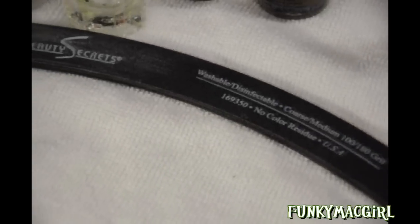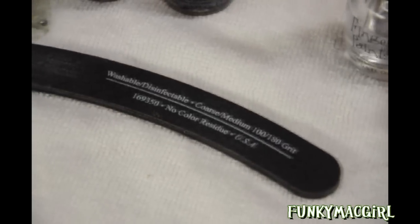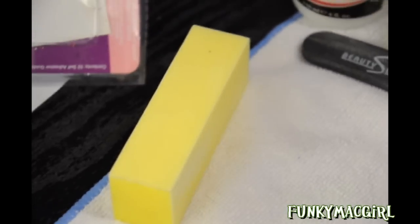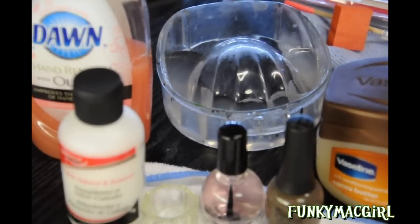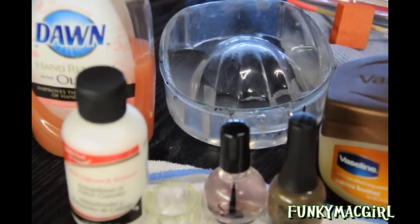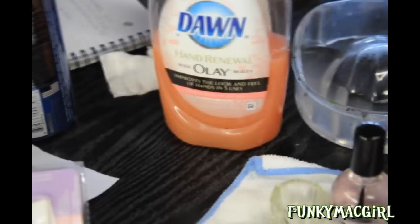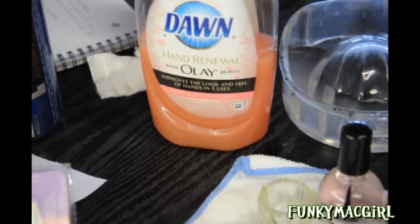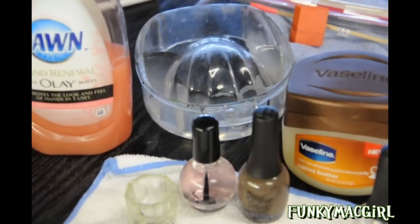I also use an emery board — this is the 100 and 180 grit. Then I used a buffing block. Because you always want to soak your hands before you start to soften the cuticle, I use a little bowl meant for manicuring. For the soap, to soften the cuticle and keep the hands clean, I used Hand Renewal with Olay — it's dish soap but it's safe for the hands. So let's get started.